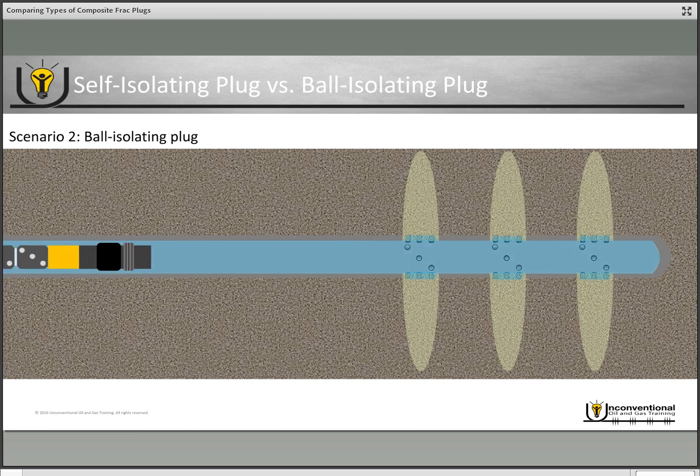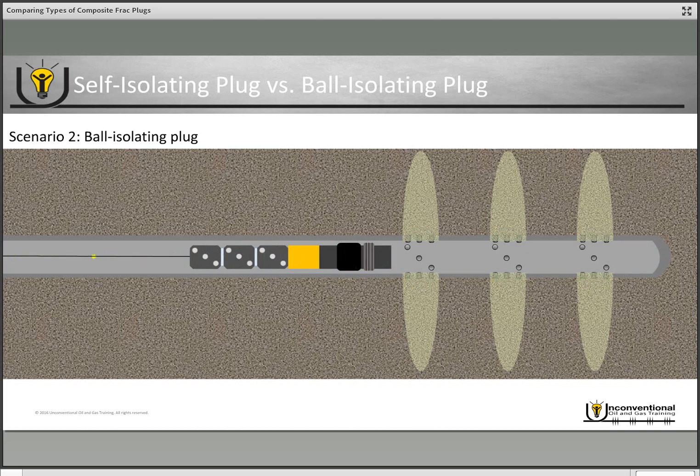If we look at this same scenario with the ball isolating plug: we set our plug and pull away from it — once again we can't pressure test it because fluid can flow below it. We go to fire the perforation guns and the guns don't fire, so we pull out of hole and redress them at surface. But we still have the capability to pump into that previously fractured stage, so we pump the redressed perforation guns back downhole and once they're at the intended depth we commence operations as planned.